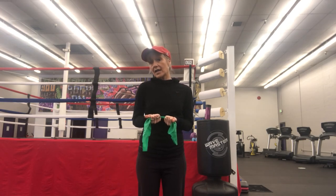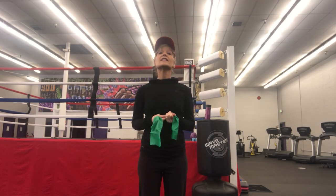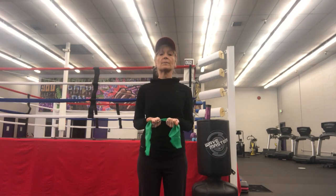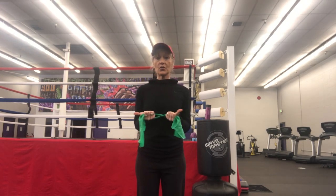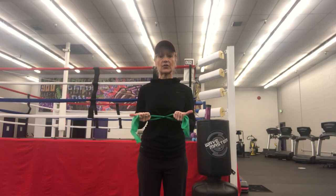they breathe with their secondary respiratory muscles and their shoulders go up and down, which causes a lot of neck pain, headaches, and back pain. So we're going to think tall, and we're not going to allow our shoulders to start creeping up. I want you to pull the ends of the bands in opposite directions so it's pretty snug around your ribs.